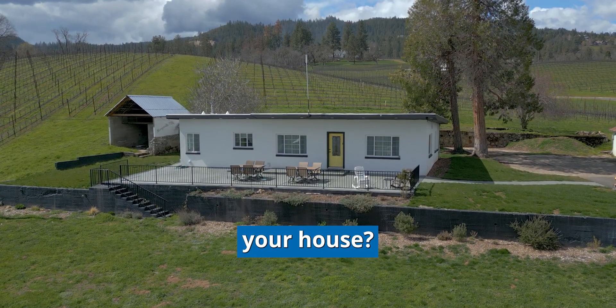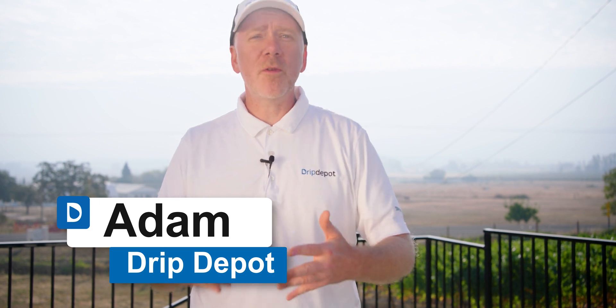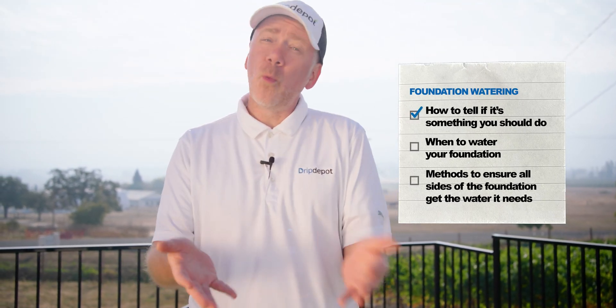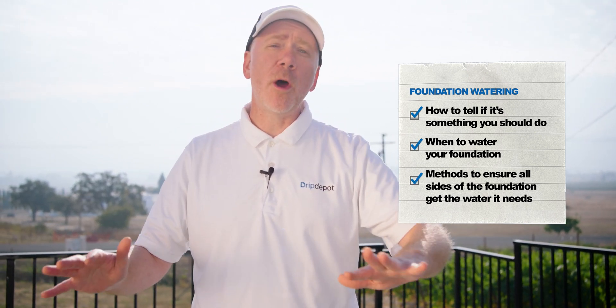Are you tired of hand-watering your house? Today, I'm going to walk you through step-by-step to set up an automatic drip irrigation system to water the foundation of your house. We'll cover how to tell if it's something you should do, when you should do it, and methods you can use to ensure that all sides of the house get the appropriate amount of water.